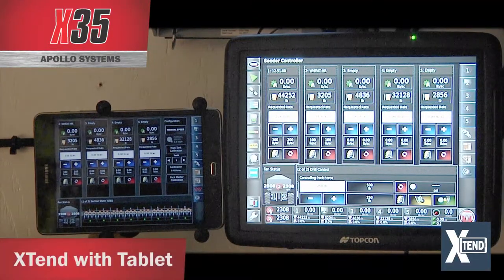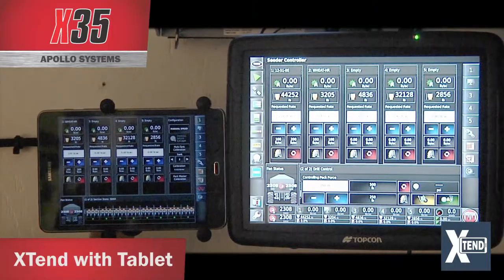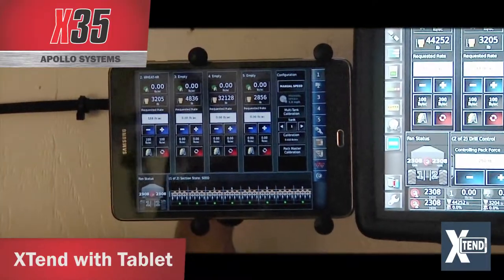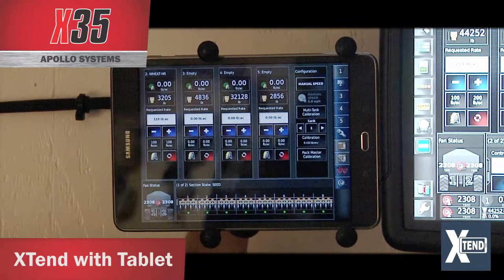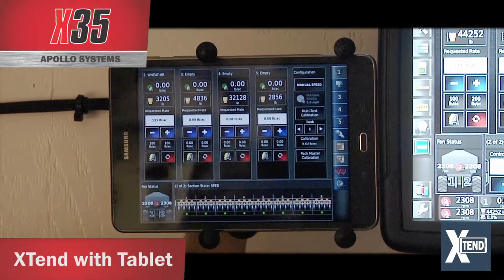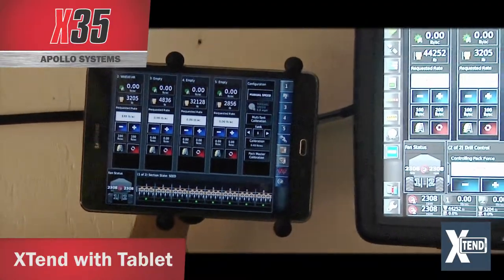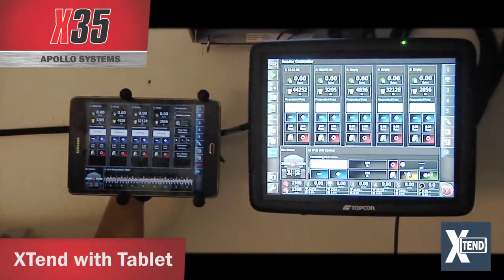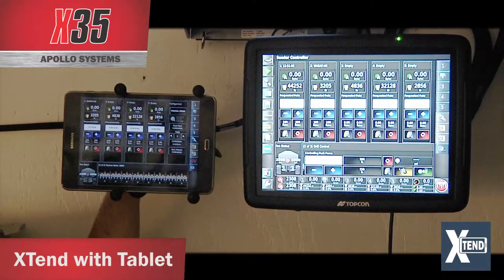Right now you can see the X35 has got a tablet beside it and they're showing the same screen. The local hotspot has been activated in the X35. The app has been downloaded on this Android device — or you can use an Apple device — and it allows you to see what's on the screen. You can also take the tablet out of the cab, back to the tank, use it to calibrate the tank, automatically enter weights at the tank, and also use it to fill the tank.